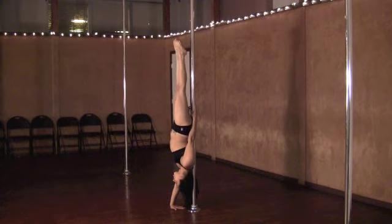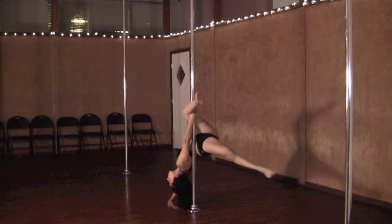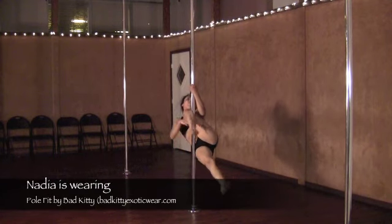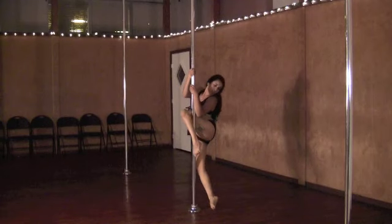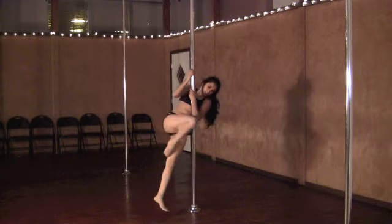Shift your weight towards your standing hand as you open your legs into a split position, hooking the outside leg. Reach up with that bottom hand, reach up again with the hand on the pole, pulling your body up to release that hooked leg to step out.